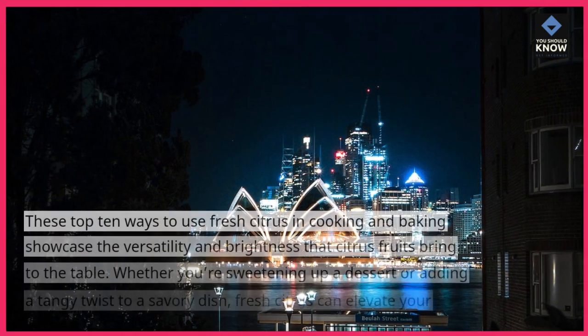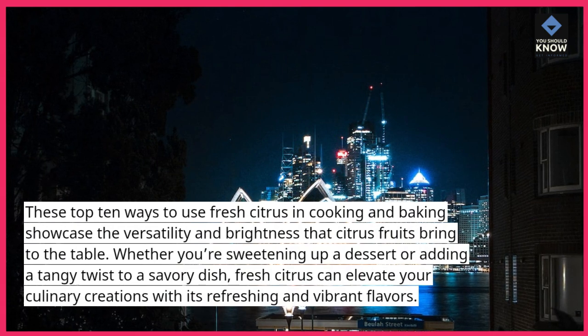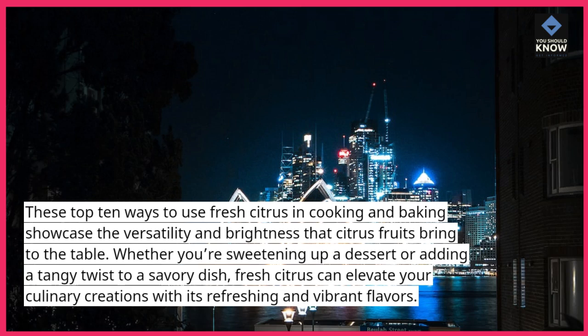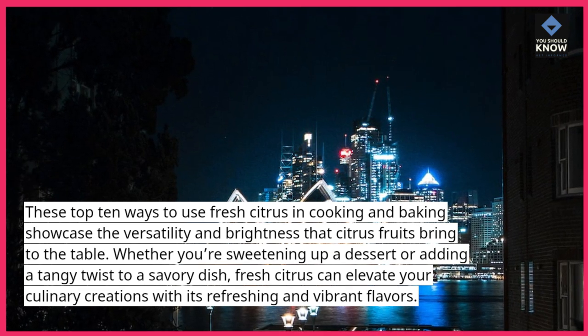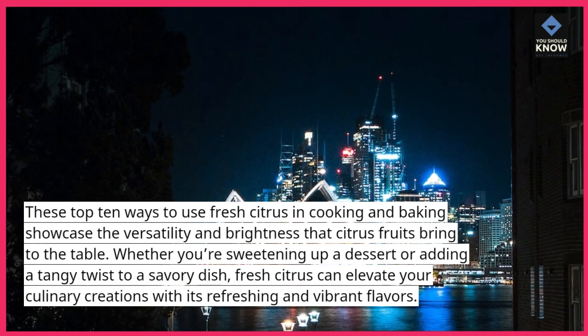These top 10 ways to use fresh citrus in cooking and baking showcase the versatility and brightness that citrus fruits bring to the table. Whether you're sweetening up a dessert or adding a tangy twist to a savory dish, fresh citrus can elevate your culinary creations with its refreshing and vibrant flavors.